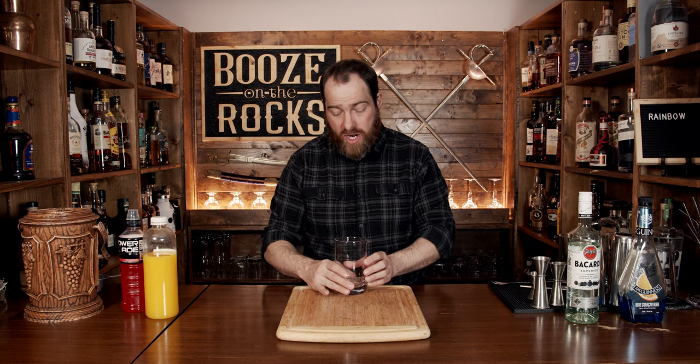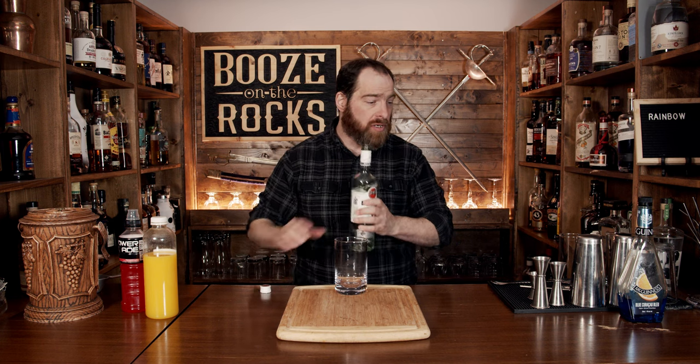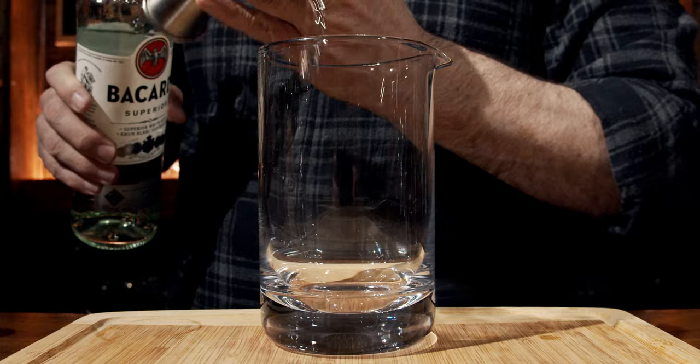The first part requires that we grab a glass. I'm using a mixing glass because it has a pour spout, which makes pouring absolutely easy. The first ingredient we're going to use is a little bit of white rum — I'm using Bacardi white rum — and we're going to use a total of one ounce or 30 milliliters.